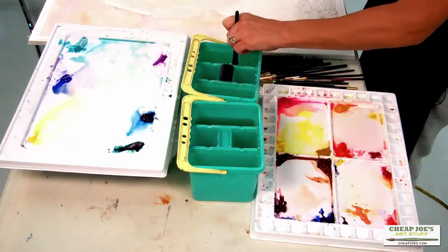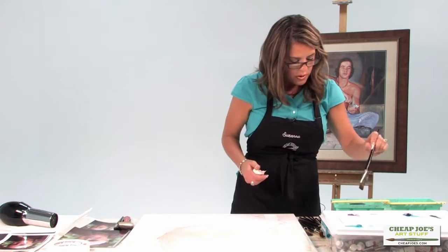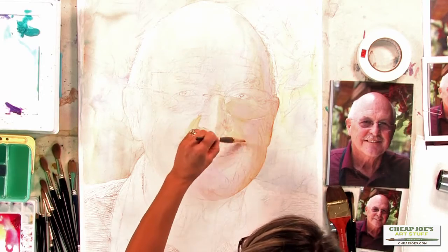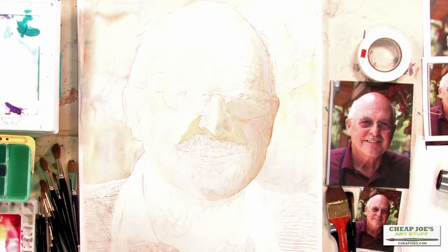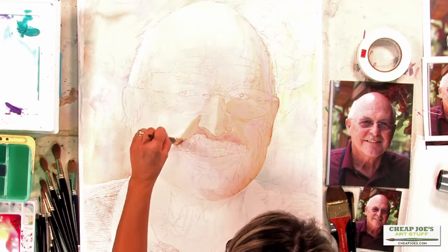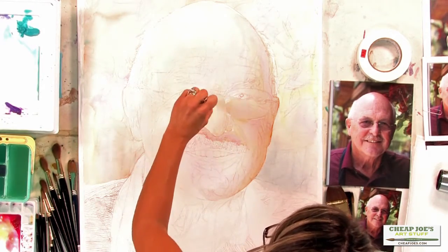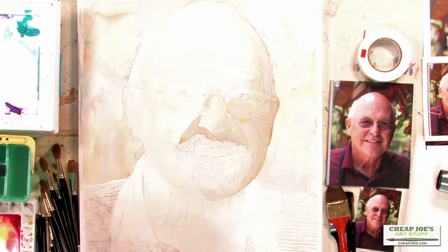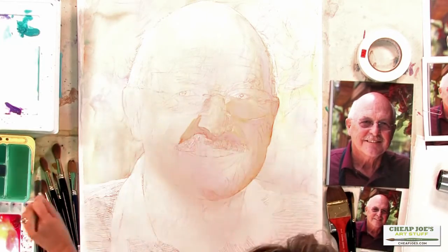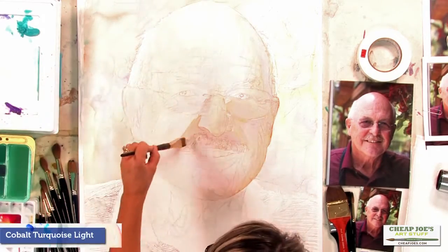I like to link shapes together as much as I can. I've laid down the color and I'm trying to avoid going back into wet areas because I don't want any blooms or hard edges. I'm going to soften right down the side of the nose, and this time I'll soften with a color for the mustache — a blue, which is cobalt turquoise light.